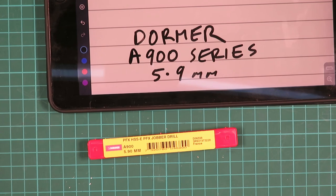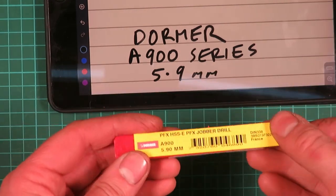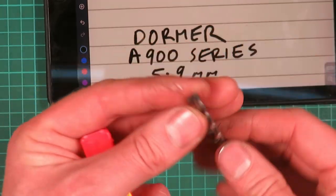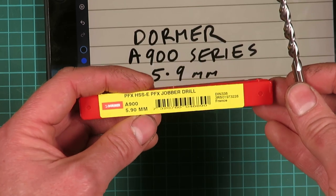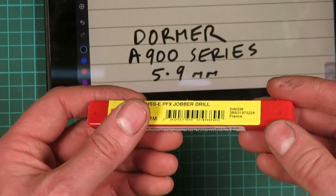I do a lot of titanium drilling for my pencil bodies and I've always been trying to find a good make or model of drill that works with titanium. So I was in touch with Dormer a couple of months ago, who I usually get drills from, and they suggested the A900 series. I haven't tried this yet but it looks the part — high helix angle, split point. It's HSS A900 5.9mm. It cost about £18 for one drill, so I'm hoping I'll be impressed by it.